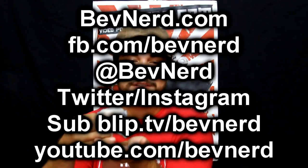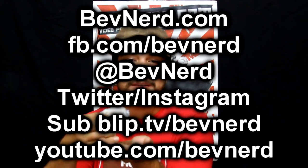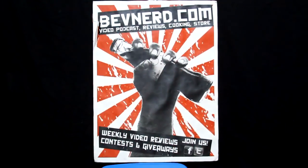If you want more BevNerd reviews, go to BevNerd.com. Follow me on Facebook at facebook.com/BevNerd. I'm on Twitter and Instagram at BevNerd. Send me a plain old email at BevNerd.gmail.com. I'm going to go wash my hands. Bye.